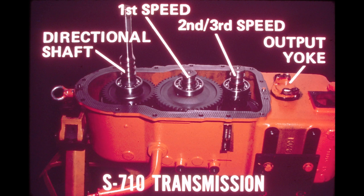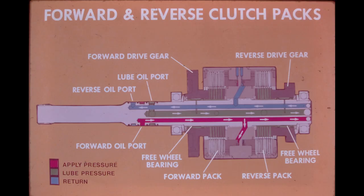The clutch assemblies are oil-cooled and hydraulically actuated. When the transmission directional shaft is engaged for forward drive, apply pressure oil from the control valve is delivered through a drilled passage to the piston in the forward clutch pack, while the line supplying the reverse pack drains to sump. A third drilled passage in the center of the shaft supplies oil to lubricate the freewheel bearings and cool the clutch plates. To speed the release of the piston after disengagement, oil drains by centrifugal force through an orifice in the outside of the carrier.